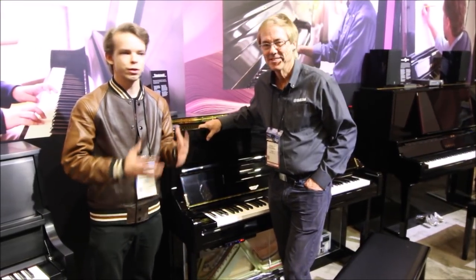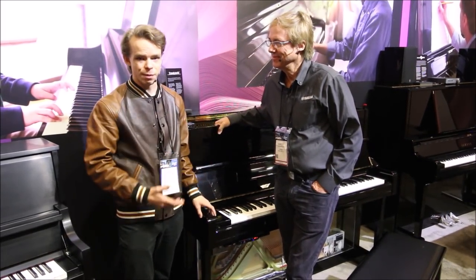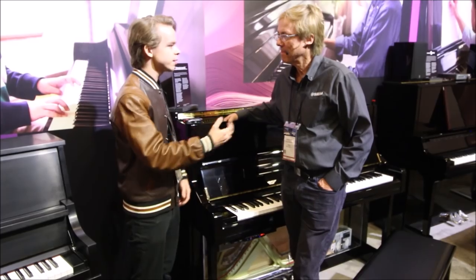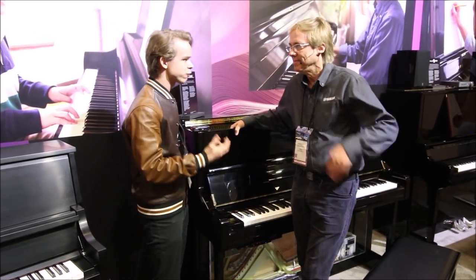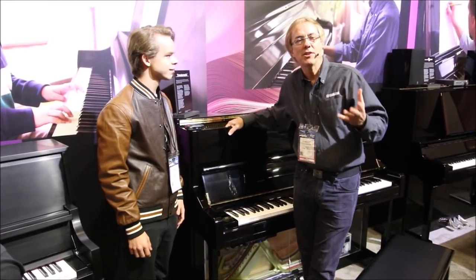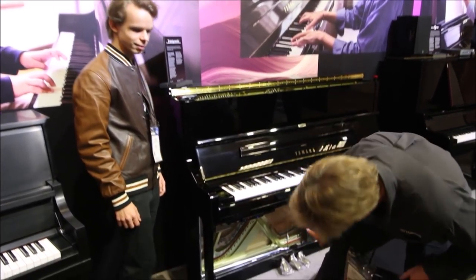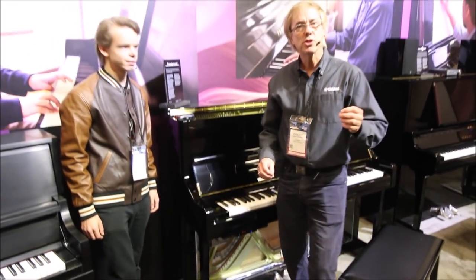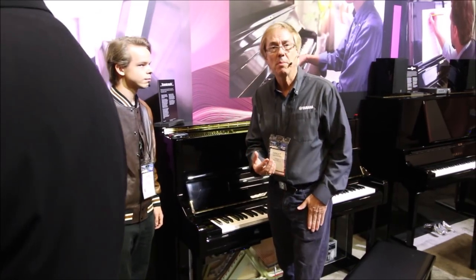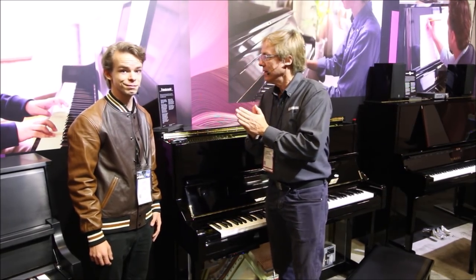I'm here at the 2020 NAMM show with Craig Knudsen, who works for Yamaha. Today we're here with the Yamaha U1 TransAcoustic. Craig, can you tell me about this piano and what makes it special compared to a regular U1? Yes — the U1 is a very popular piano worldwide, but this has technology added to it. TransAcoustic means there are transducers — you can sort of see them under here — that take sound, whether it's the digital piano sound or even sounds from my MP3 player, and play them through the soundboard of the actual piano.